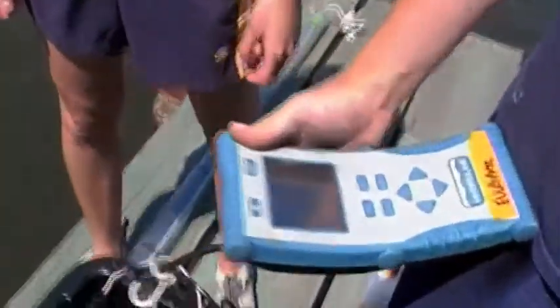Once at desired depth, look at the sensor screen. You can look at different parameters, such as specific conductivity, pH, DO, and temperature. Once you have recorded the data on your datasheet, then bring the Hydrolab up.